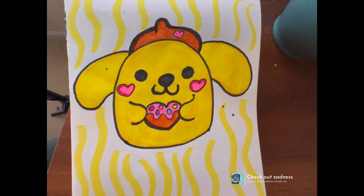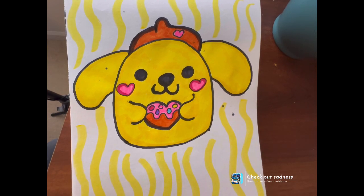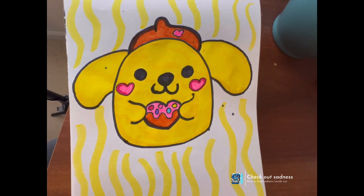But yeah, I really hope you enjoyed how to do Pompompurin. I really enjoyed how to do it too. So I really hope you enjoyed, and thank you for watching today's Daily Doodle. I will see you back for another Daily Doodle.